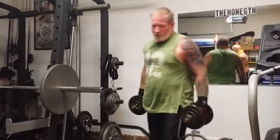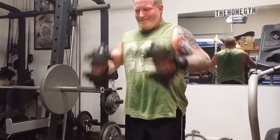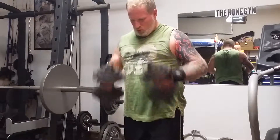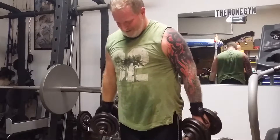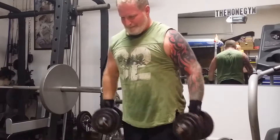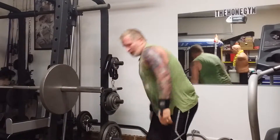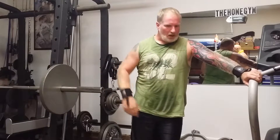This is my second set of hammer curls. Like I said, I'll show you guys each exercise I do, and then we'll go from there.